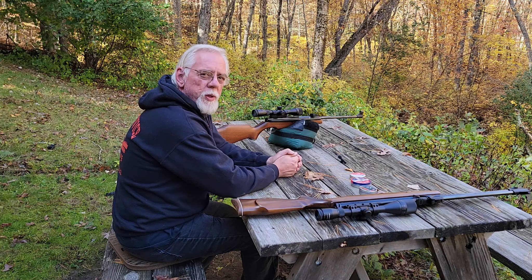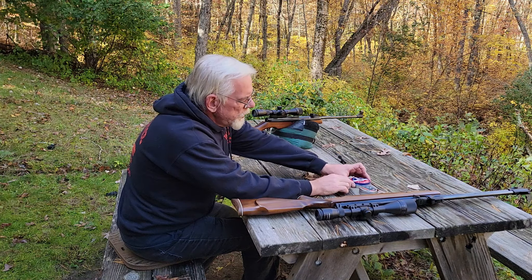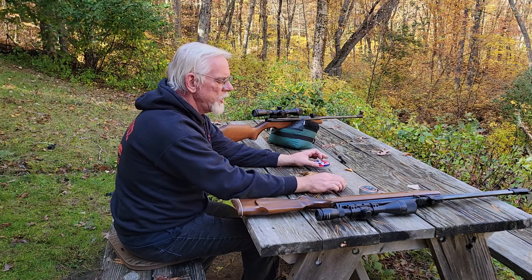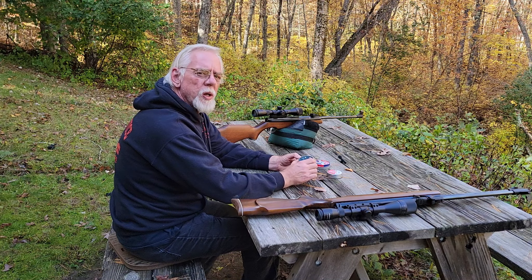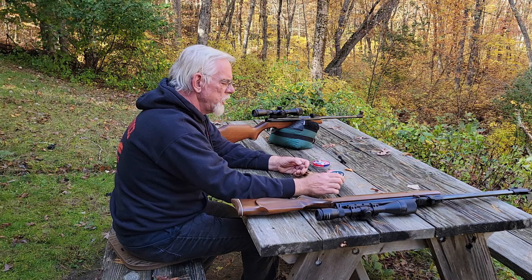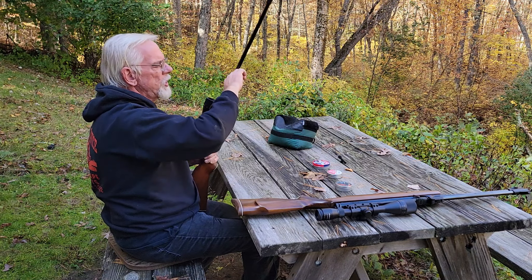We'll begin with the Webley Tracker. I'm not expecting as much from this gun as I am from the Eclipse, but maybe it'll surprise us. We're going to try three different pellets: starting with the Crossman Premier 7.9, then the JSB Exact Diabolos at 8.44 grains, and finally the H&N Sport at 8.18 grains. We'll be shooting from left to right, starting with the top row.